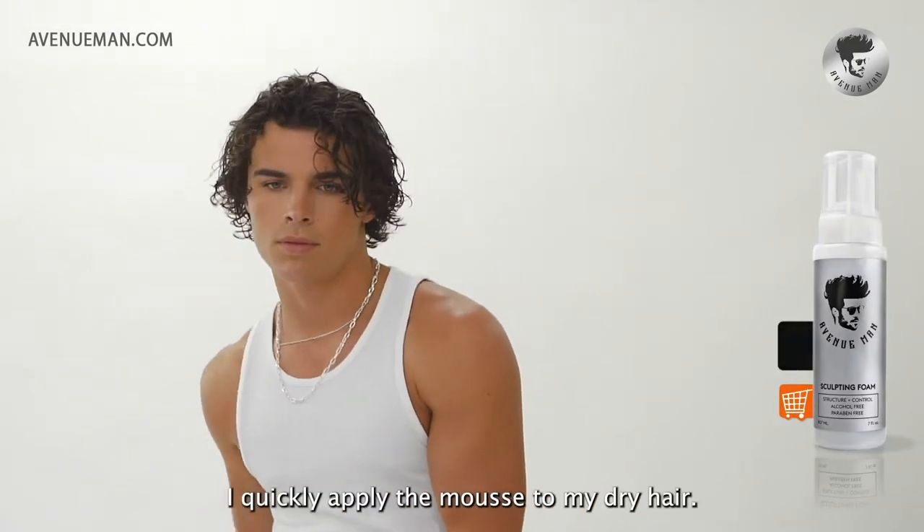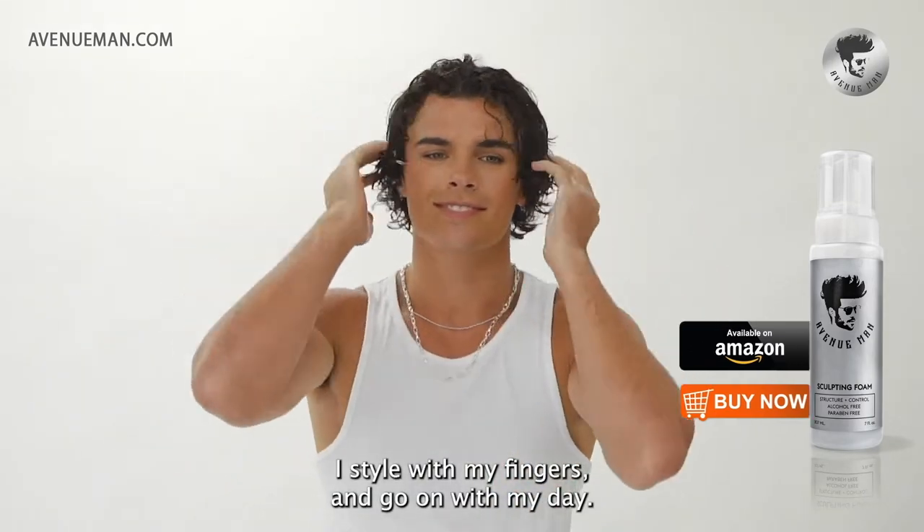From having a busy day, I quickly apply the mousse to my dry hair, style it with my fingers, and go on with my day.